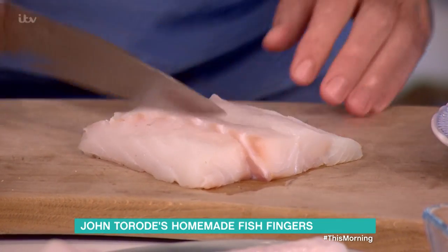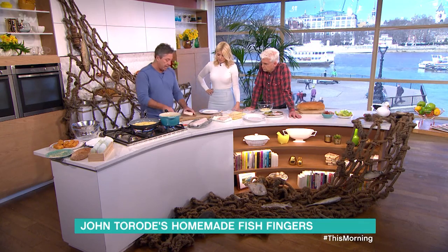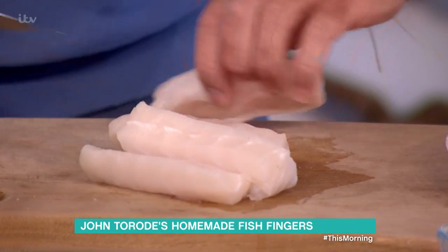Is that cod? This is a bit of cod, or some hake, whatever you like. Anything sustainable, that's all you're looking for. And then you just make that into any size you want. I like them really big and chunky — nice and chunky.